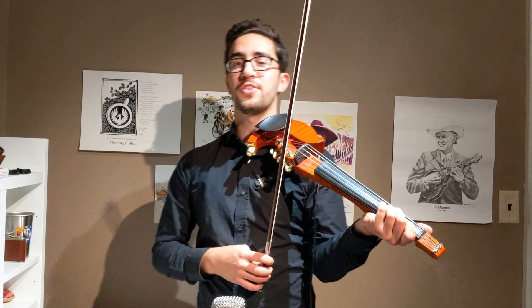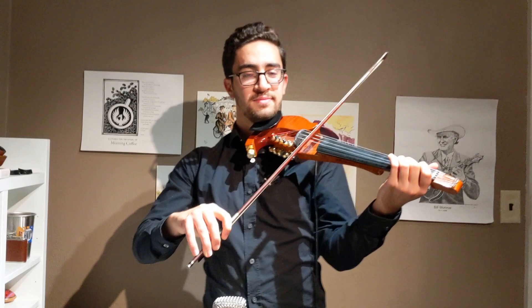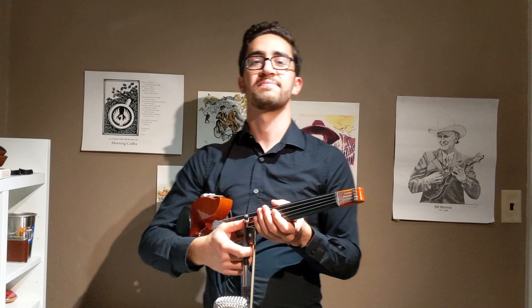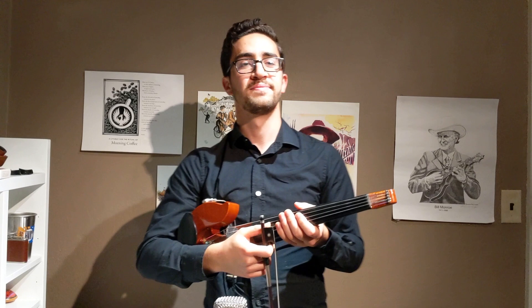Now of course the next step is to try a combination — eighth notes, quarter notes, sixteenth notes, or rests. A combination of those. Try. Awesome. Another minute or so.